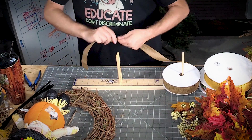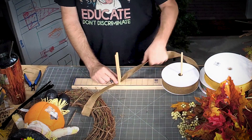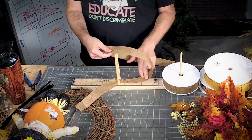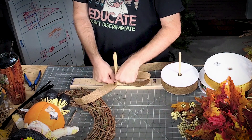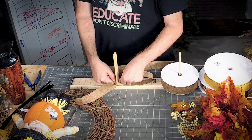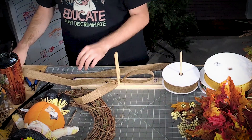We're going to do about an eight-inch tail at the top, about a six and a half to seven inch loop on this side, and then a longer tail over here — about 12 inches.